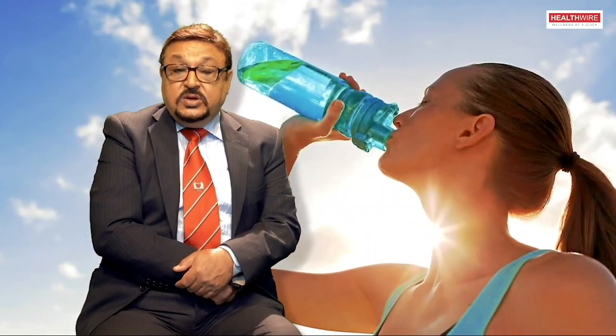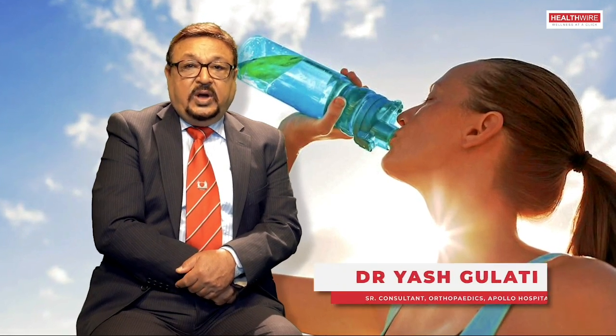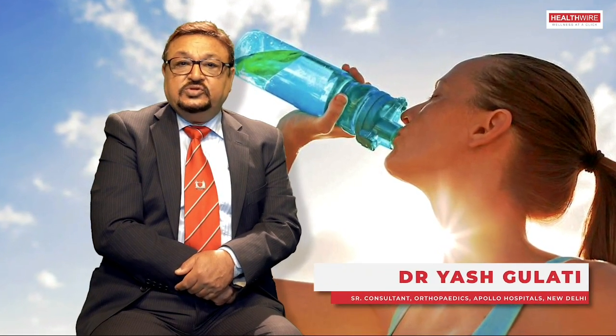Now coming to hydration — that's extremely important. When we are running a marathon, we tend to lose water. So we need to hydrate ourselves from time to time. Energy drinks are very good for that, but plain water is probably the best.